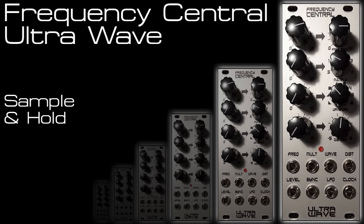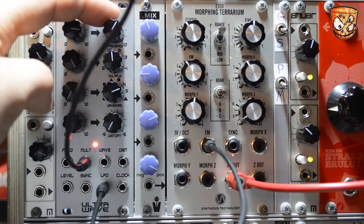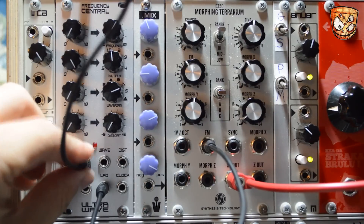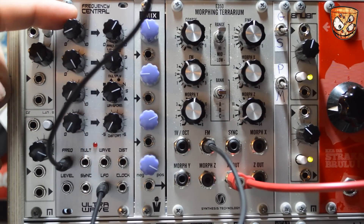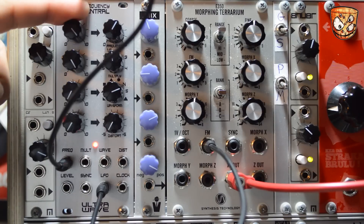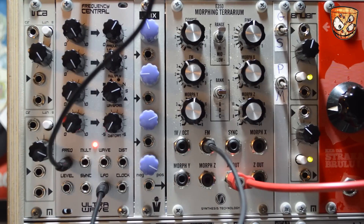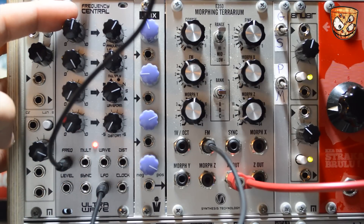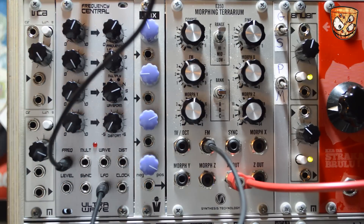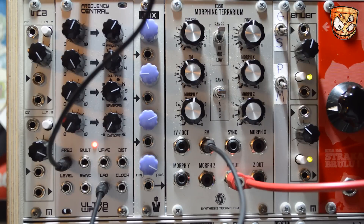Sticking with the same patch, here's the sample and hold output with CV over the multiplication. For smoother changes I'll put the CV into the rate rather than the multiply. The onboard CV attenuators make it really easy to dial in any changes.